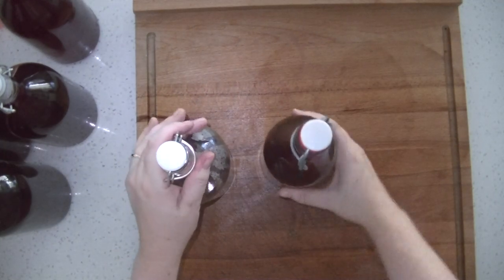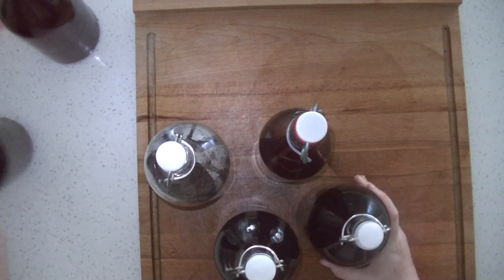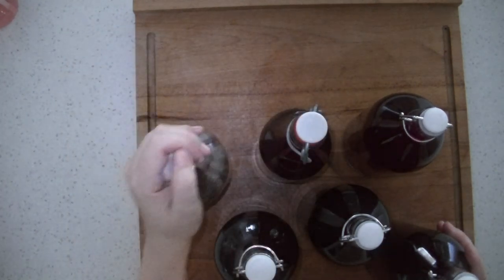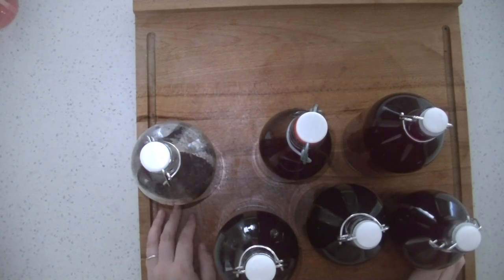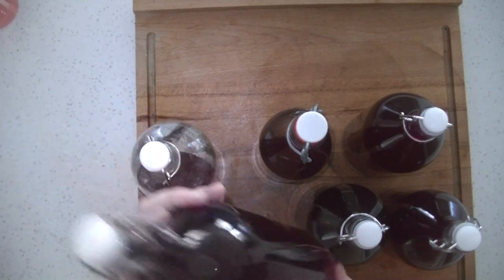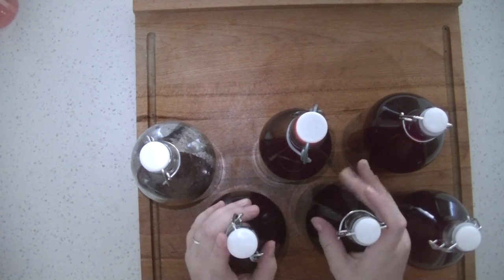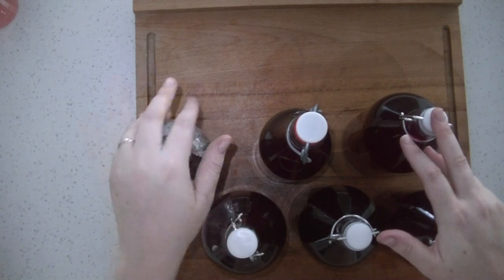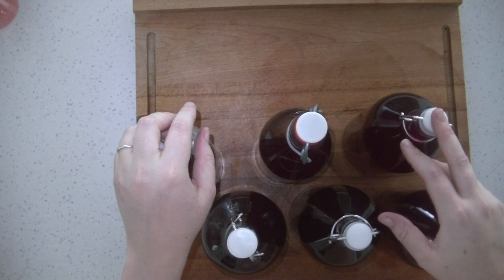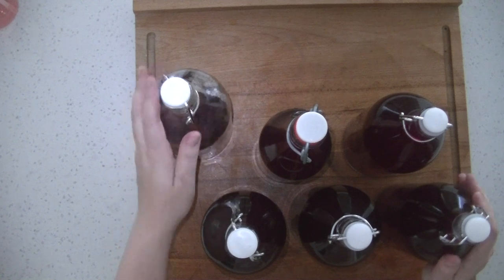For the cabbage dye I've gotten approximately five and a half liters — that is really really good value for money. I'll label them and put them aside so I can dye whenever I want. I've actually run out of glass bottles now so I'll have to figure out what to put the onion dye in.